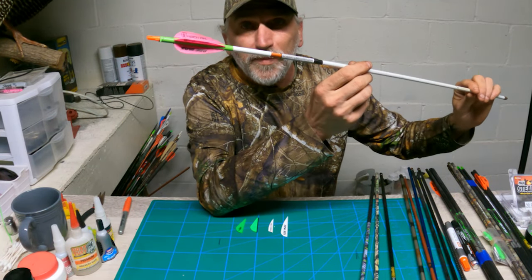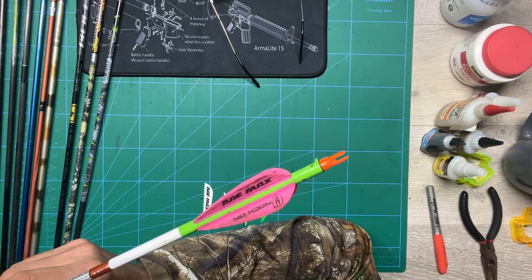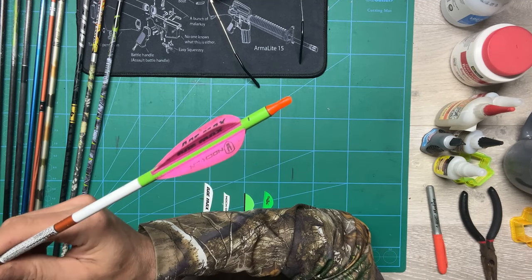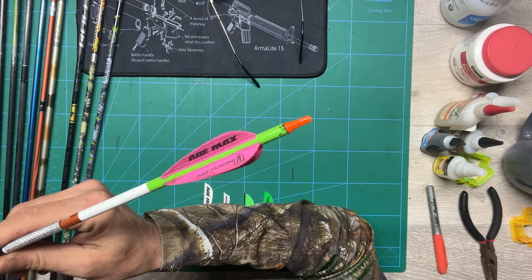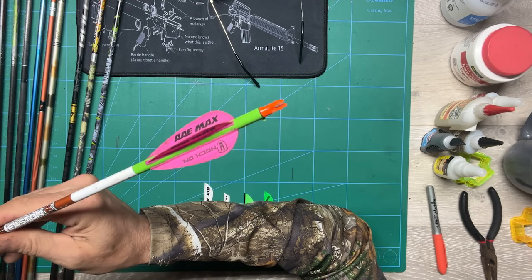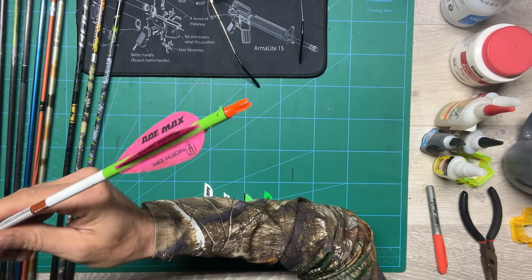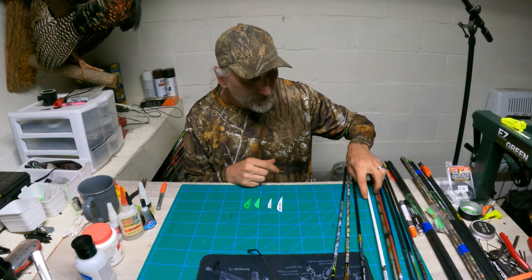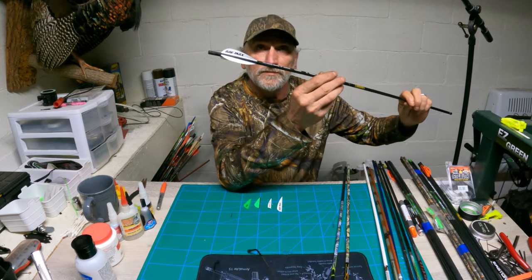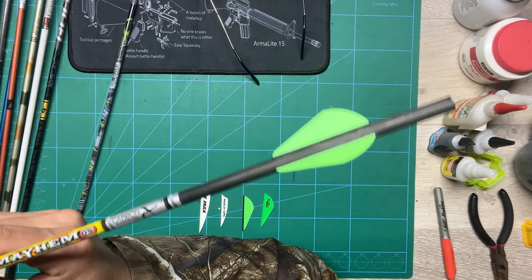I've also got some Easton arrows that are painted with a wrap. When you're using an arrow wrap, you don't ever want to use any kind of heavy solution — acetone or anything like that — when you clean your wraps. Just a clean rag, maybe some soap and water will work. Dry it off real good and your veins will stick to your wrap just fine. I also have some Gold Tip and some Carbon Express.